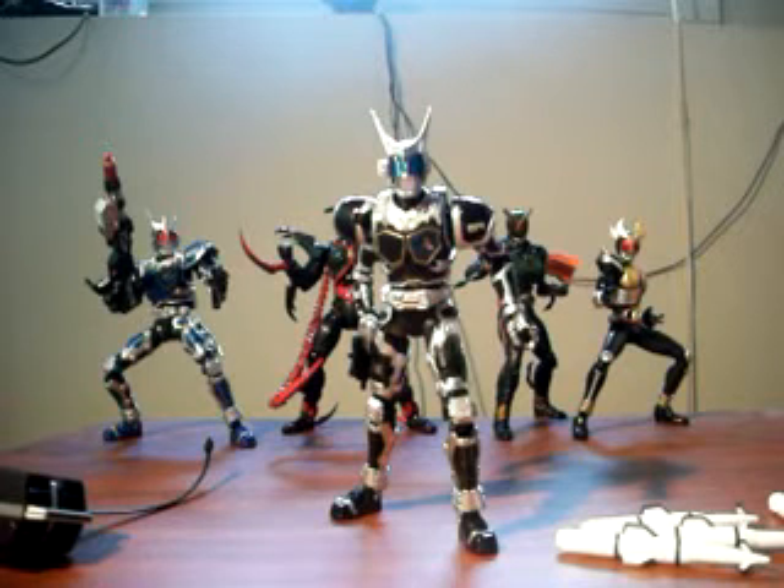Just like with the G3X, I have to state first and foremost: great likeness and accuracy to the costume design from the movie this character is in, great sculpted details, great paint applications, and wonderful articulation and poseability. It's helped by the various hand accessories, because hands can actually convey a lot in terms of body language, and I really do like getting varied hands with my action figures.